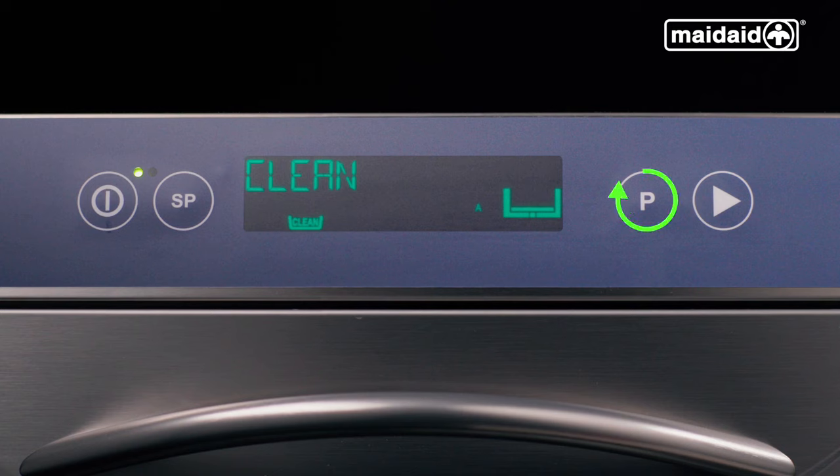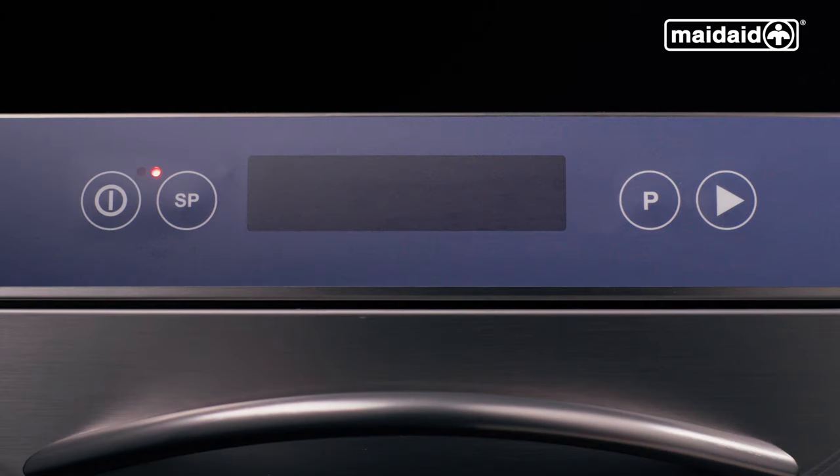At the end of the day, select the clean cycle and press start. The cleaning cycle will drain, run the wash pump, drain, rinse and finally drain. This self-clean cycle takes around 10 to 15 minutes and is completed when the display goes blank and the red lamp is illuminated, indicating the machine is in standby.